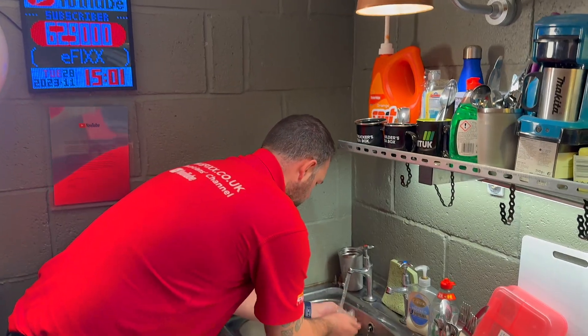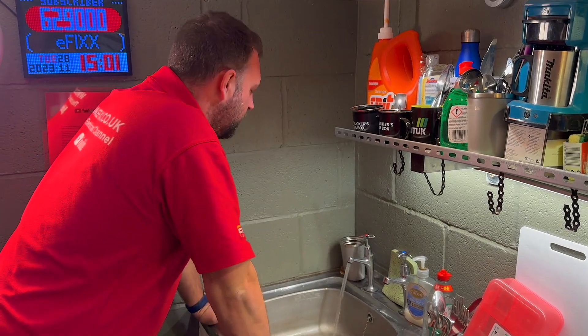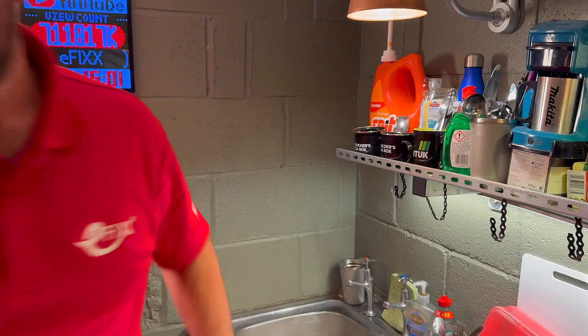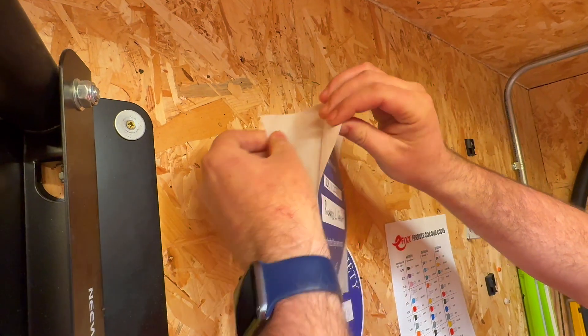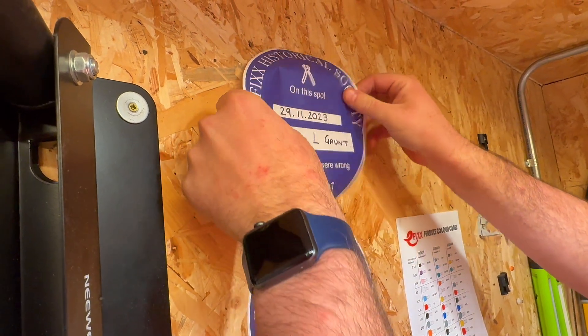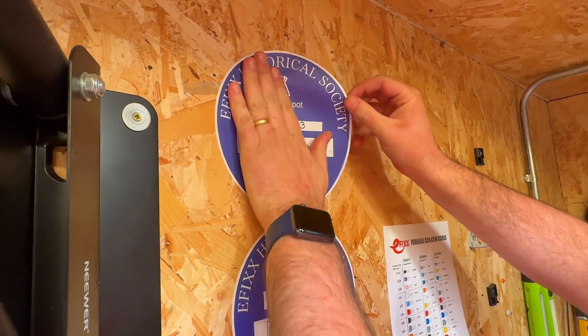Upon receiving this information, I had to take a real deep look at myself in the mirror and say: you've got this, I'm confident and capable, today's a new day and full of possibilities. I splashed my face and realized I need to right my wrongs — first, by creating this video, and secondly, which is most important, issuing myself with an eFix historical society sticker stating that I was wrong to switch out those TIS 859 probes due to my negligence and lack of product knowledge.